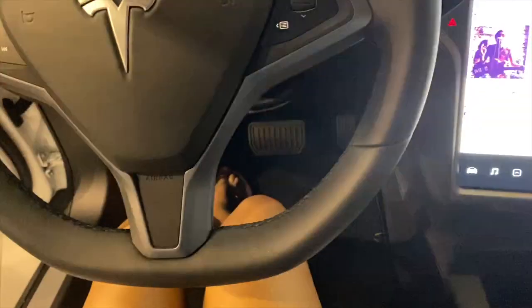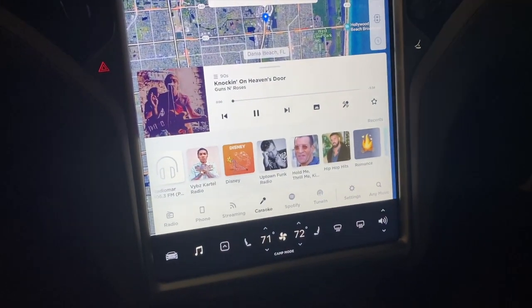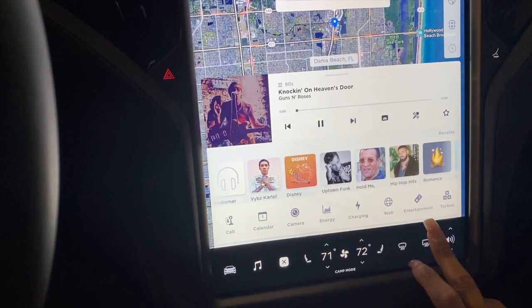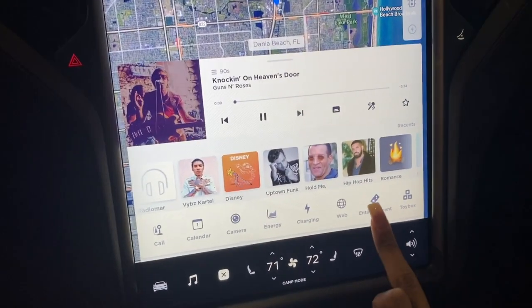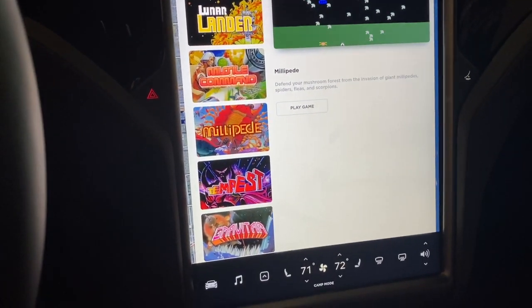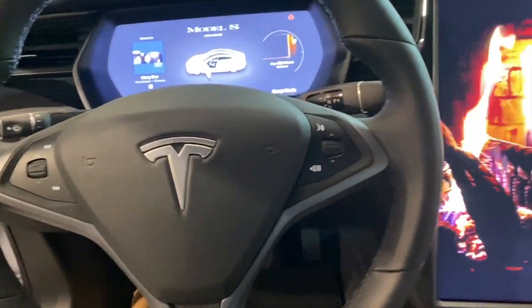I'm going to show you guys something super cool really quick. We are in the Model S. I'm going to show you guys how you can play games on here. You click this icon — click entertainment. And look at this: you can play games in here! This is absolutely crazy.